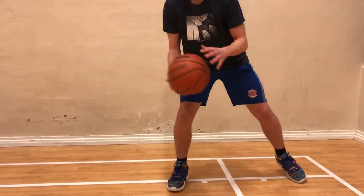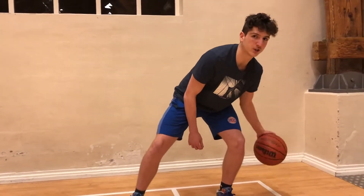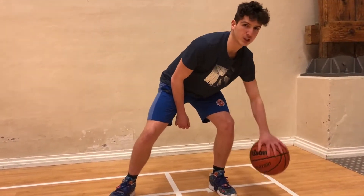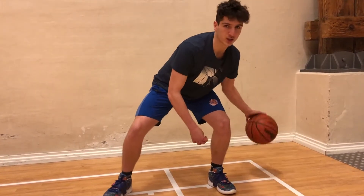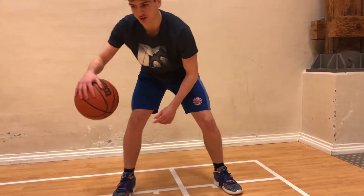You want to make sure you have good control of the basketball. By working on this, you'll be developing really good control and feel for the basketball overall. So just keep working on this, 30 seconds each side.